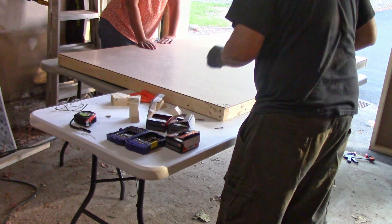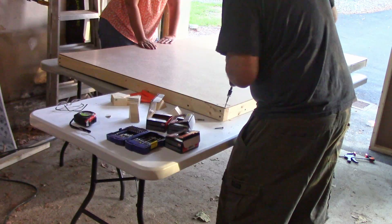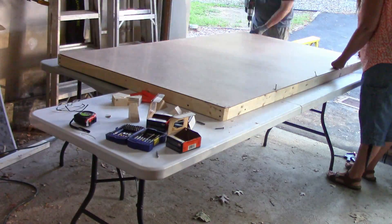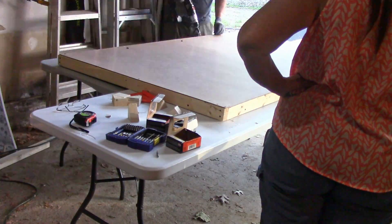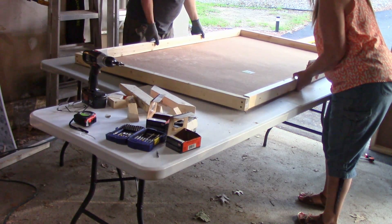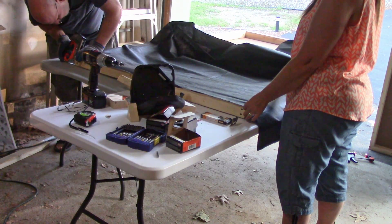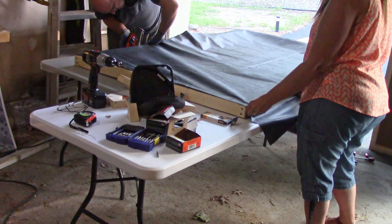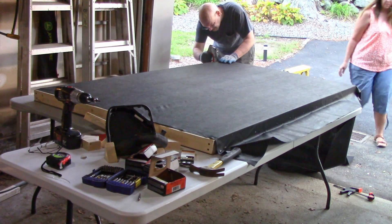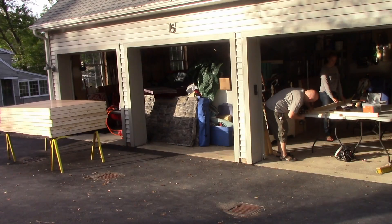Stephanie said she'd bring her pneumatic nailer to attach these pieces.